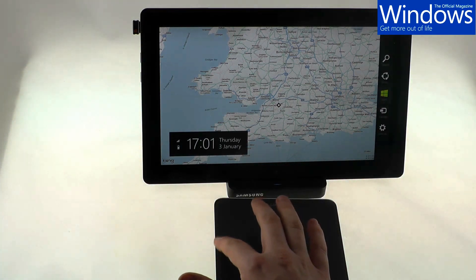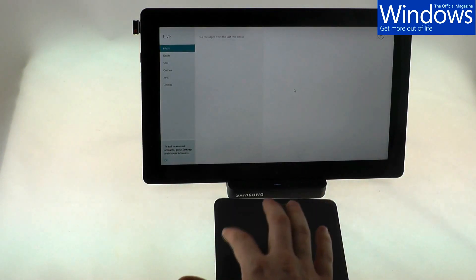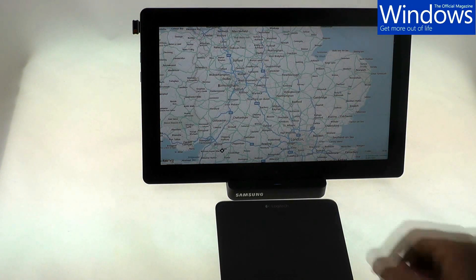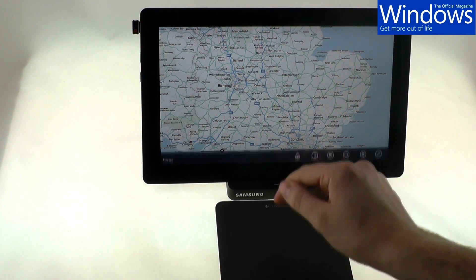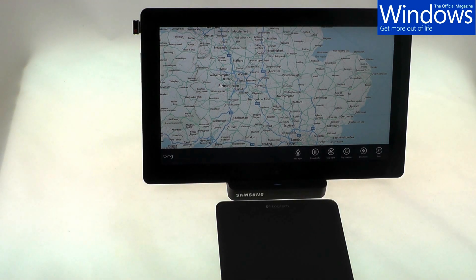And then from left to right, you can flick between apps, like so. Finally, to flick from top to bottom brings up the app menu. As you can see, it works well, and can make using Windows 8 a lot more intuitive.